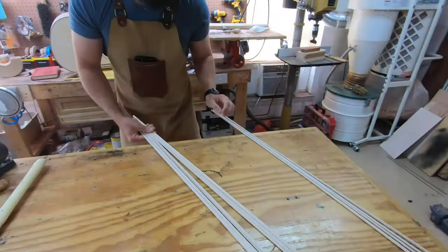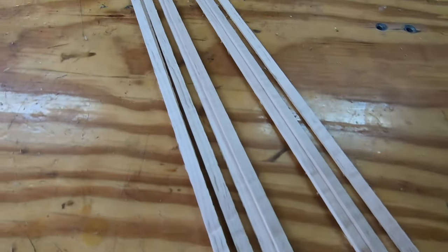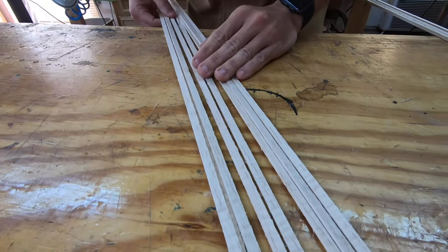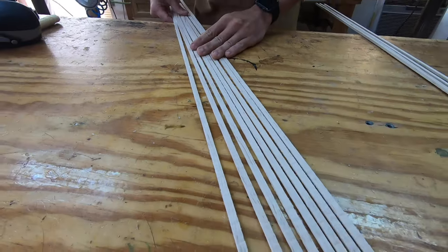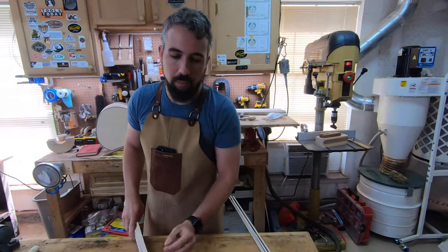Come over here — let's see. I think you can get a good sense of that. Nice, beautiful figuring on this wood. We just made, in less than probably eight minutes, a really nice set of binding.